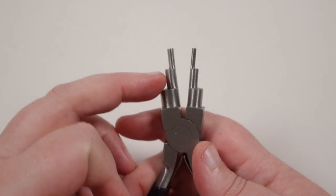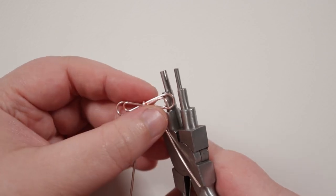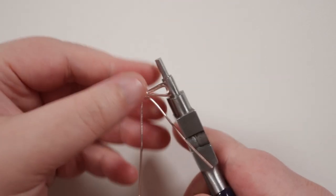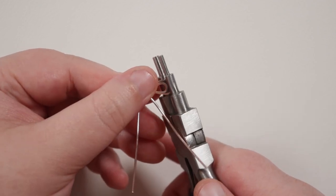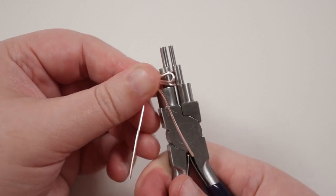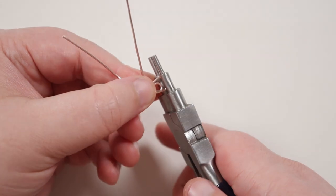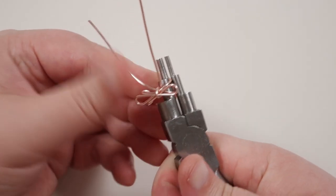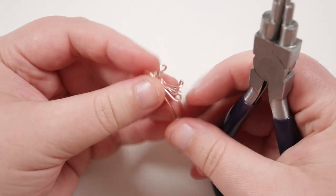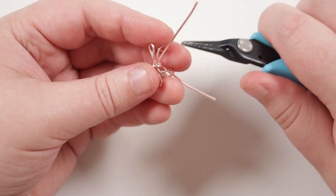If you need to tighten anything up you can just do that. Then I'm going to bring my six-step bail making pliers back in — again using that third largest or fourth smallest step, the same one we used to make the large teardrop shapes. We want to grab onto those large teardrop shapes at the back, because those are going to be the ear cuff — we just need to shape them so they can actually go around your ear and catch on. Just grab right at the outer edge of that teardrop shape and roll the pliers in to get that hook shape. Flip it around and do the same thing on the other side. You can make it as tight as you need for the perfect fit.